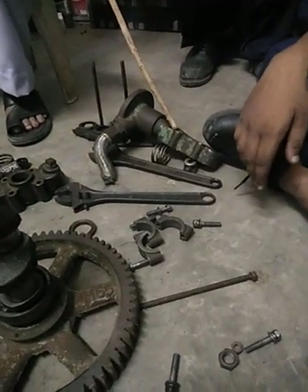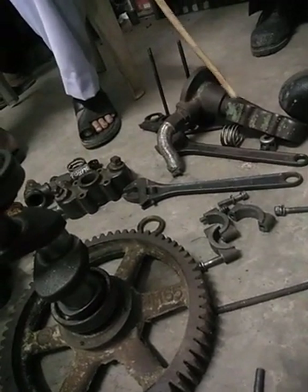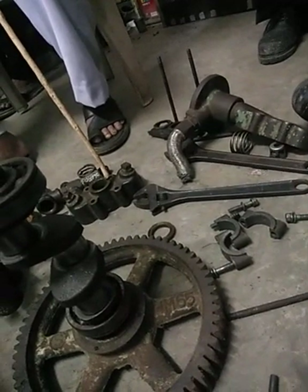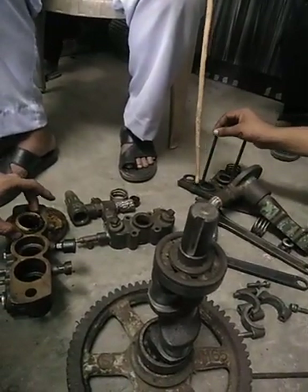Here inlet passes, here outlet passes. Here inlet, here outlet. This is a bracket. This is a bracket.